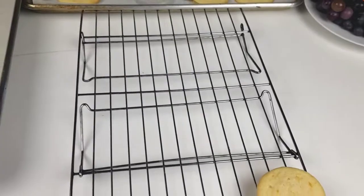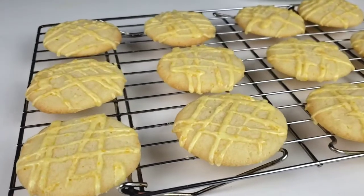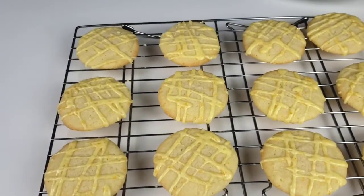Hello everybody, this is Bui from Mama Bui's kitchen. I hope you are having a great day. Today on Mama Bui's menu, we are making buttery orange cookies.